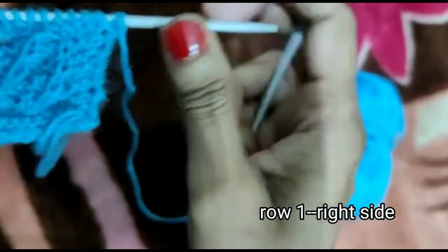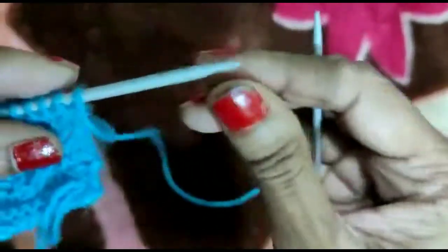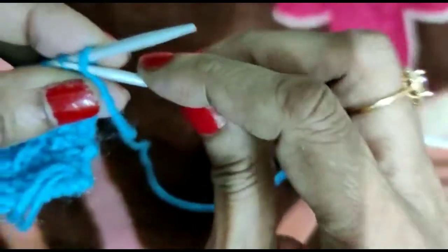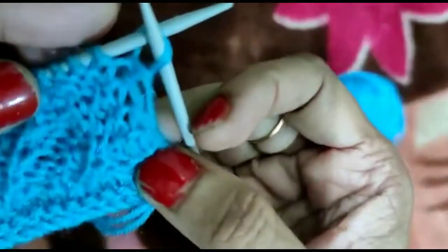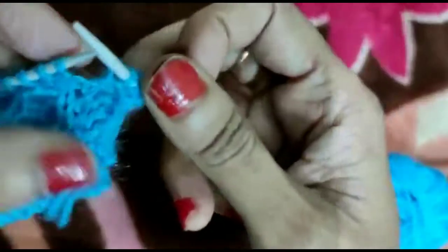This is the right side, and this is the wrong side. Let's start from the straight side.